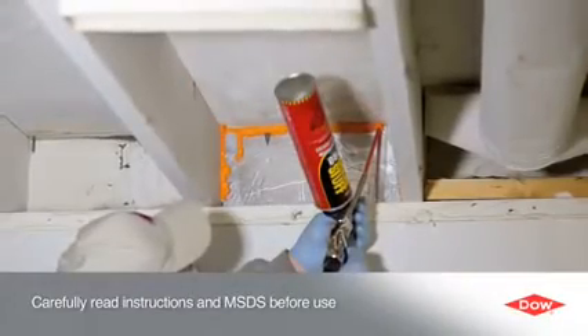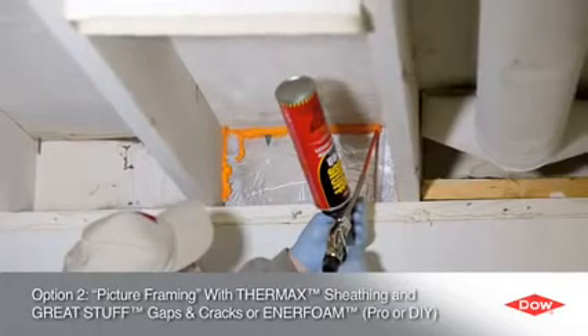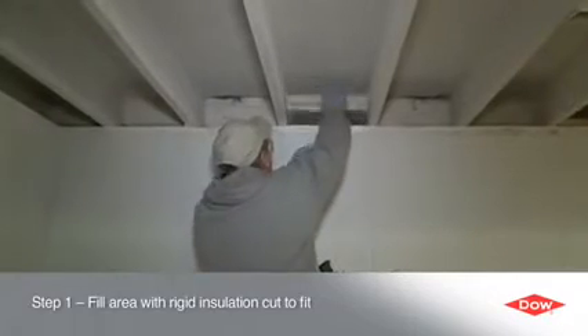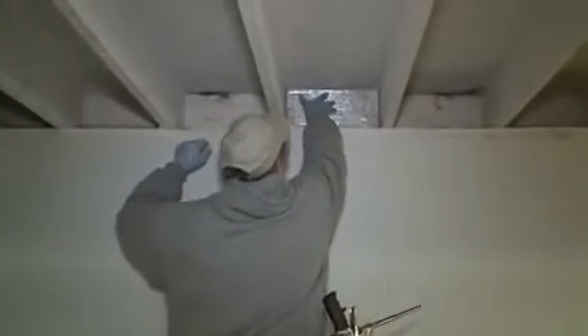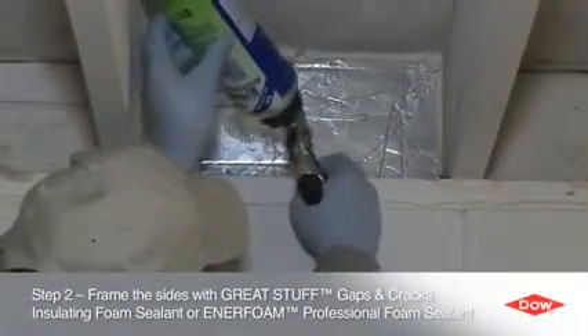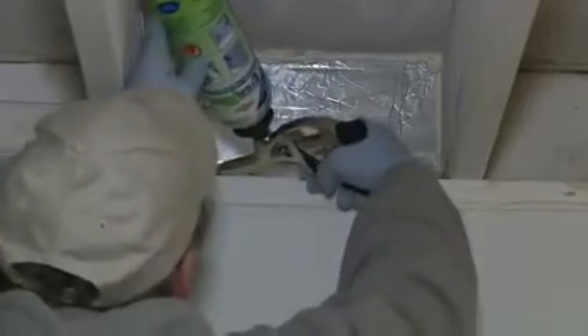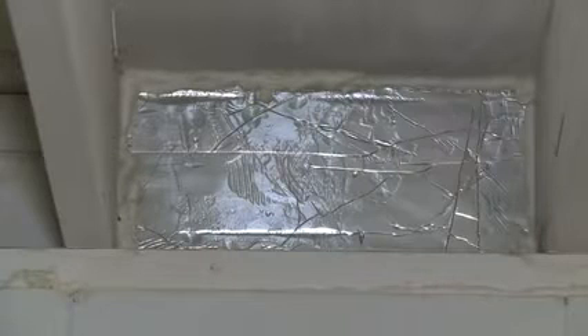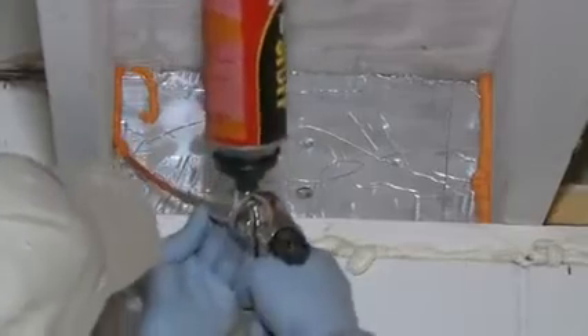A quick and easy alternative for both contractors and do-it-yourselfers is to fill in the rim joist area with a piece of insulating board such as Thermax sheathing or Styrofoam brand insulation. Simply cut a board to fit and slide it into place. Then apply a bead of insulating foam sealant around all four sides. Professionals can use Enerfoam Professional Foam Sealant or Great Stuff Pro Gaps and Cracks Insulating Foam Sealant, but do-it-yourselfers can achieve equally good results using Great Stuff Gaps and Cracks Insulating Foam Sealant, available in most home improvement stores.